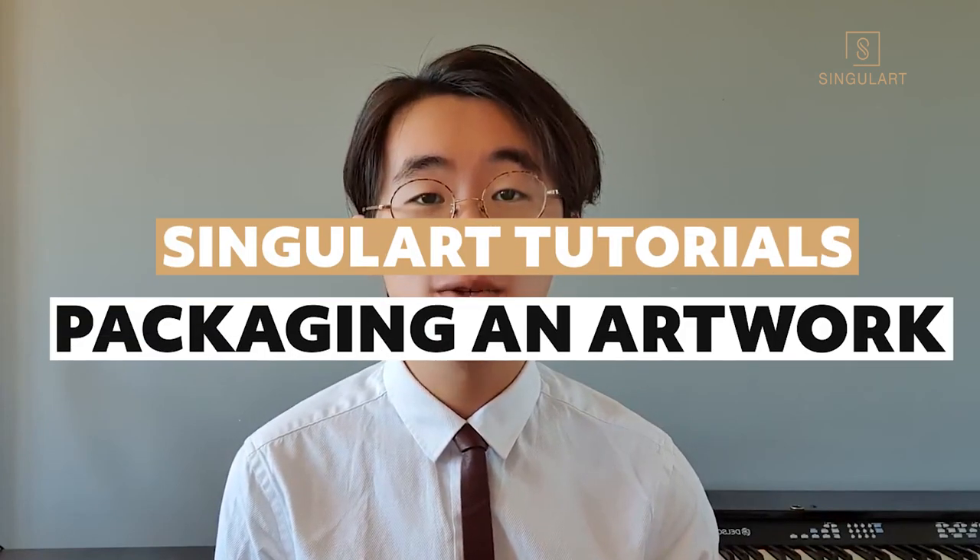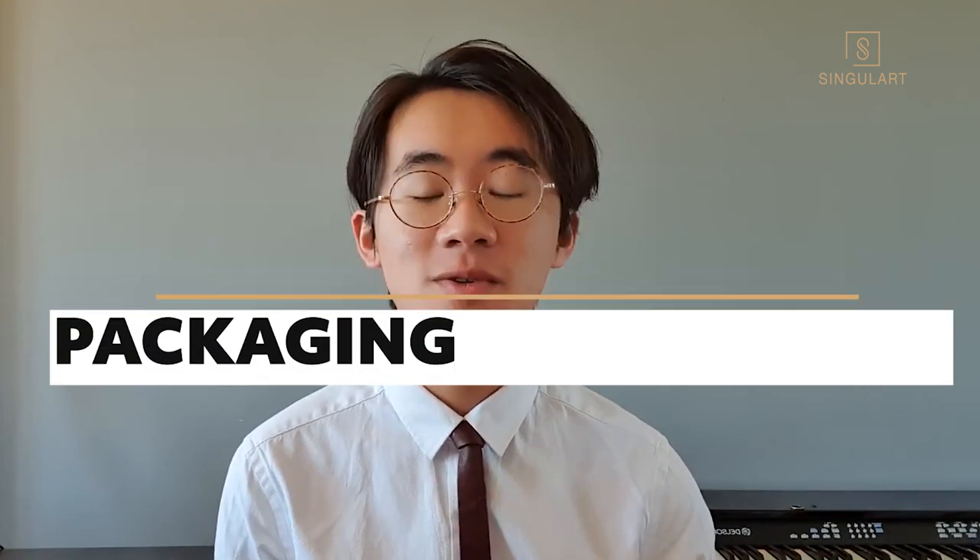Hi, hello, this is Timo from Singular, and today, with the help of my colleague Nolan, we're going to talk about how to package an artwork into a cardboard box or into a tube.